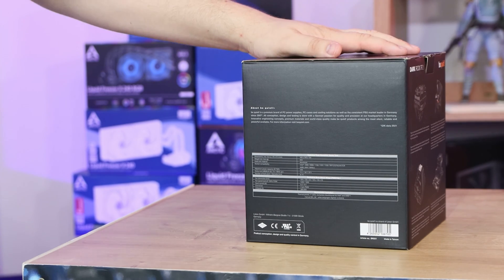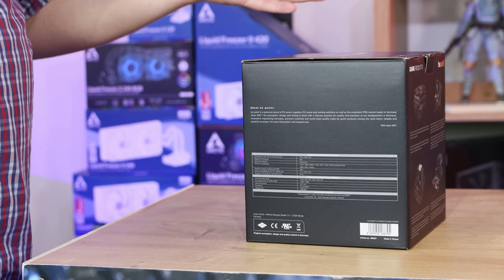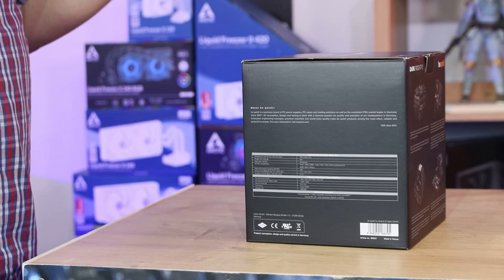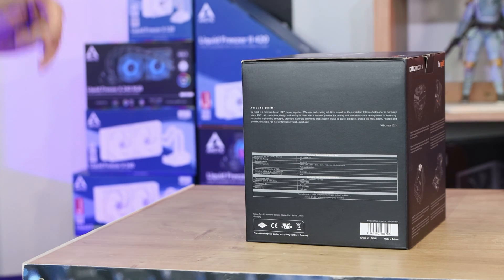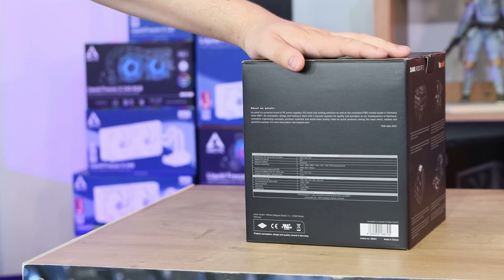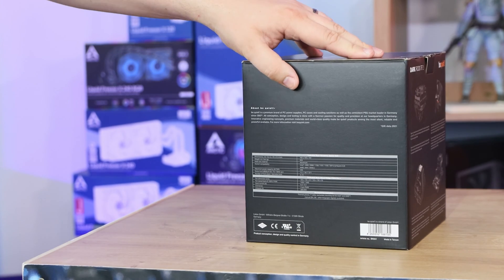This will work with sockets 1200, 1266, all the 1150s, 1211-3 square ILM, and AMD AM4 and AM3 Plus. It should also work with the new Intel socket, though they haven't confirmed exactly what will work on that — speculation is that it should be compatible.